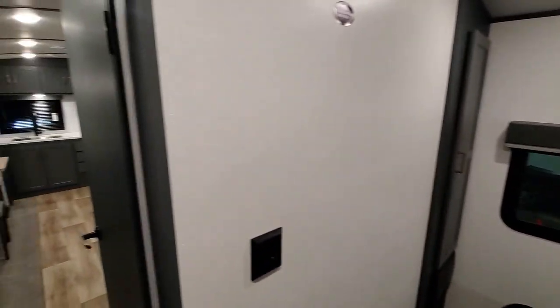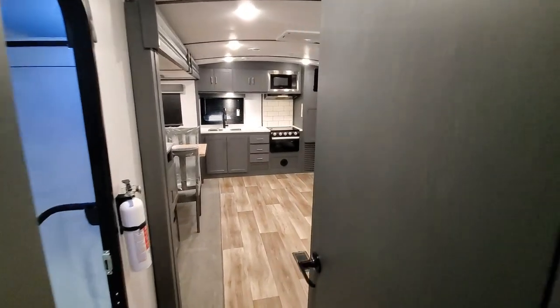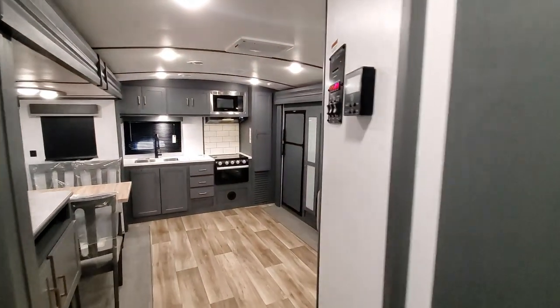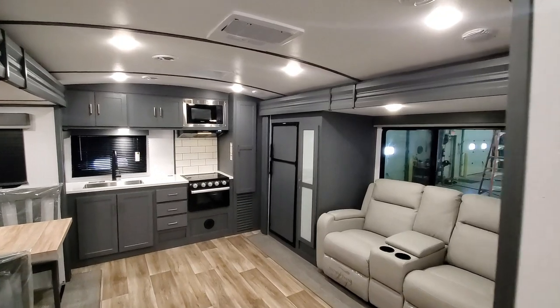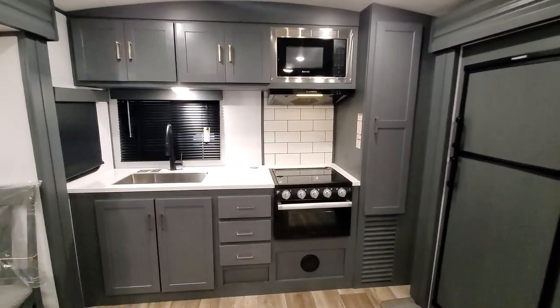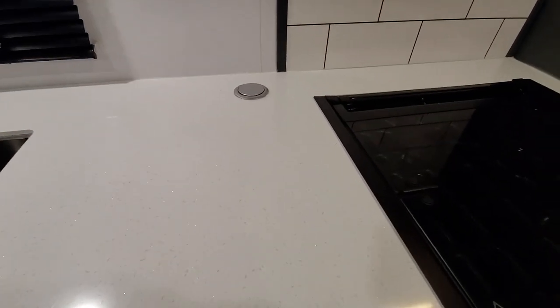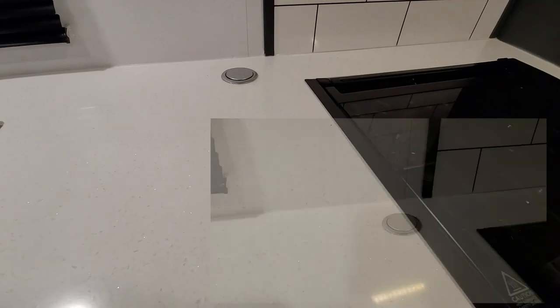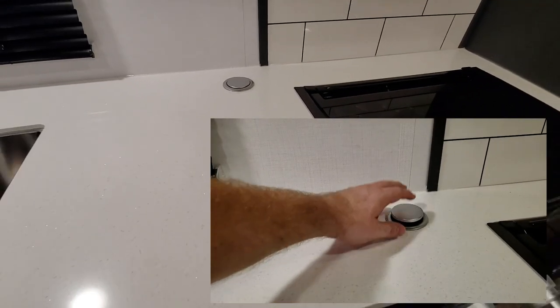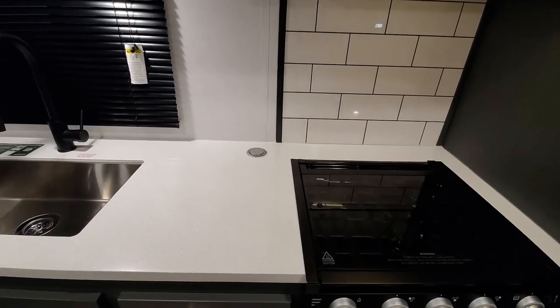You have big vaulted ceilings. This is a 15-inch coach prepped for a second AC, but you do have a primary 15K AC run throughout your coach. A really nice pop-up 110 and USB outlet station, but when it's not in use it kind of gets out of the way to give you some extra counter space.